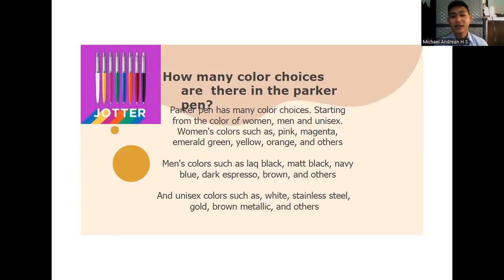How many color choices are there in the Parker Pen? Parker Pen has many color choices, starting from colors for women, men, and unisex. Women's colors include pink, magenta, emerald green, yellow, orange, and others. Men's colors include black, matte black, navy blue, dark espresso, brown, and others. Unisex colors include white, stainless steel, gold, brown metallic, and others.